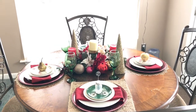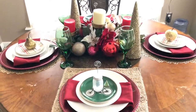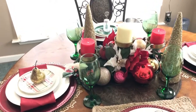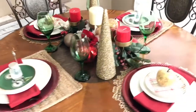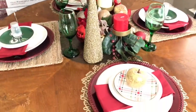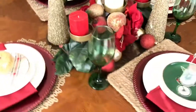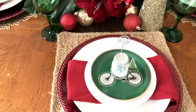Happy holidays guys, and welcome back to our channel. Today's video is going to be a Christmas tablescape. I created this look using traditional colors — my reds, my golds, and my greens. I love how this look comes together; it just screams Christmas to me. Right here I'm just walking around the table giving you an overview.